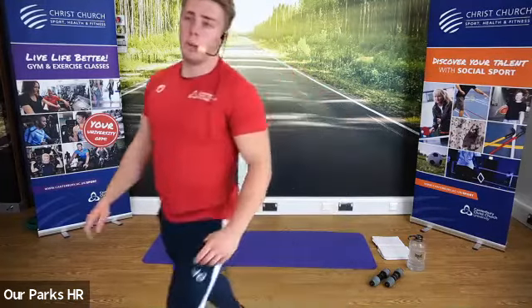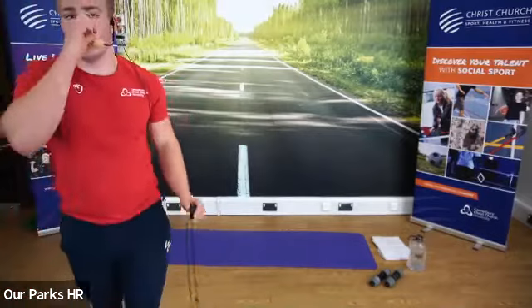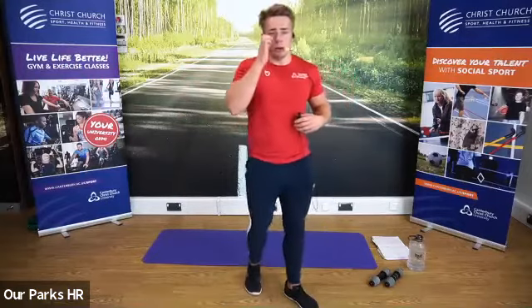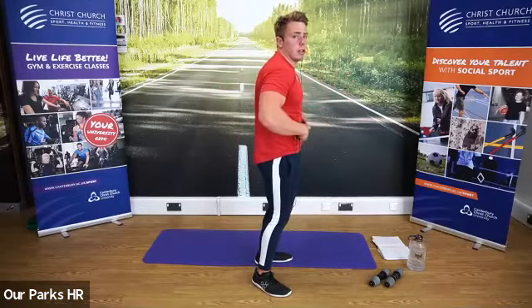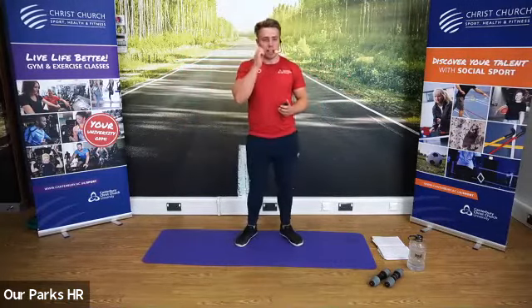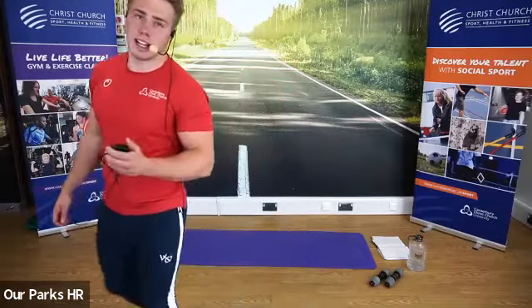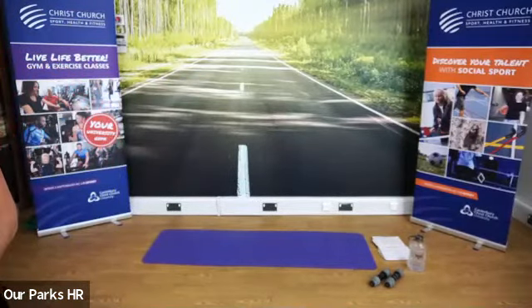We've got two more minutes of work before we go to the cool down. This time everyone really focus on squeezing that core, really trying to work it. Remember to close that arch by pushing your pelvis backwards and squeezing your core — that way you'll engage it and then you can raise or crunch from that position. We'll give it another 10-15 seconds. Everyone feeling all right? Five more seconds — come back down onto your backs, get yourselves ready, and in three, two, one, let's go.